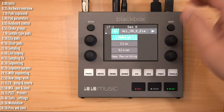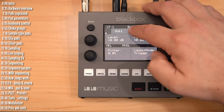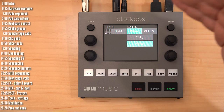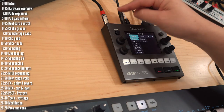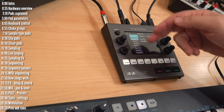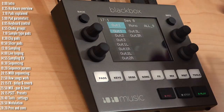Samples can be played monophonically or polyphonically depending on the sample type, and you can choose which output they play out of. All samples go out the headphone output, but you can additionally route them to one of the six mono or three stereo outputs. BlackBox handles both stereo and mono samples.